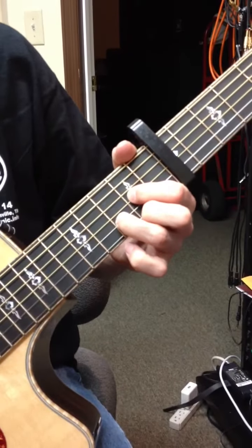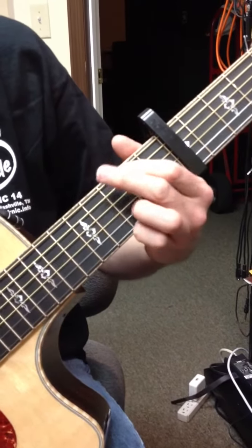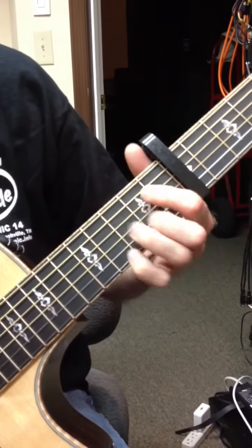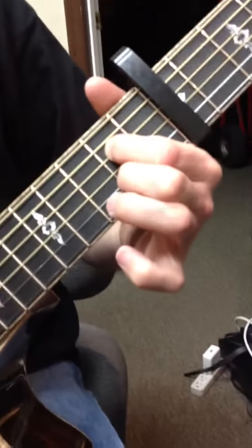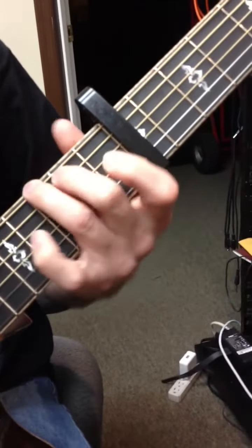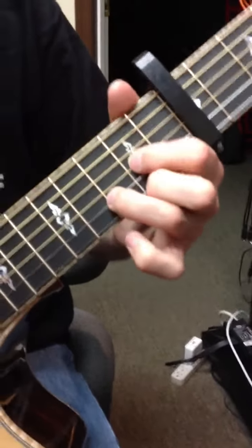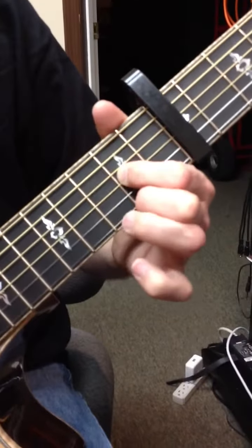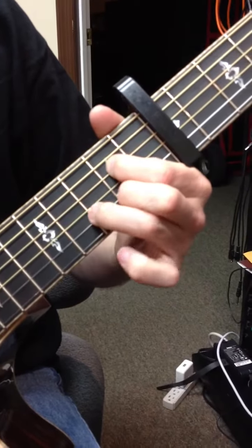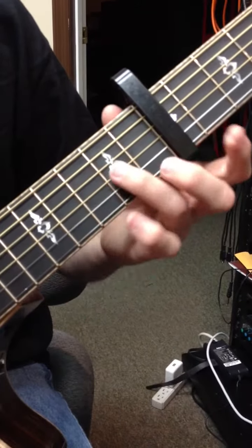So we've got this little main signature lick. And then the G chord — we don't do it this way, we're going to use these two fingers. Five strings. And then the A7 chord.